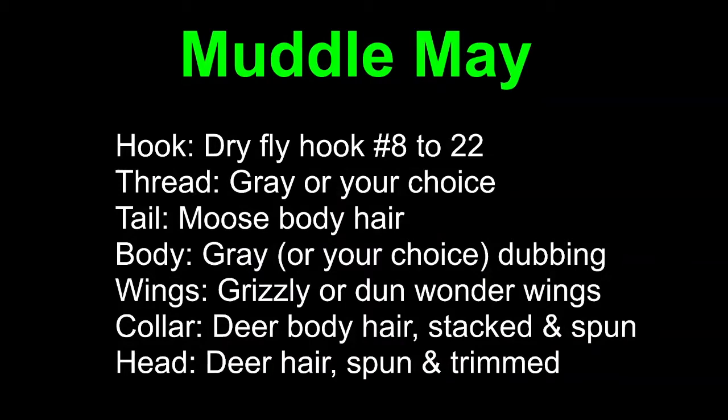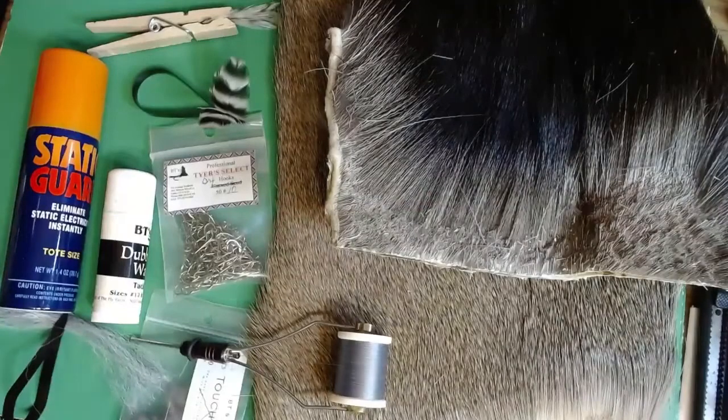I'm using moose body hair right now. I also bleach the moose when I want to tie it in lighter colors like PMD colors and so forth. The body is dubbing — gray in this case. The wings are wonder wings; I'm going to use grizzly, but you'll adjust that based on what you're trying to imitate. The collar is deer hair, spun and stacked, and the head is deer hair, spun and trimmed. This is what we'll be working with tonight.